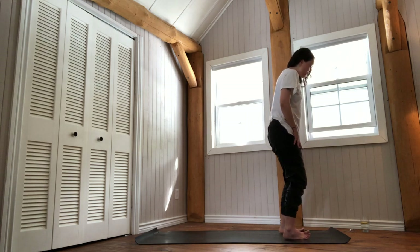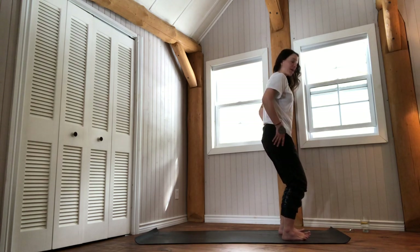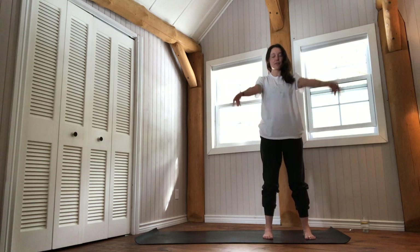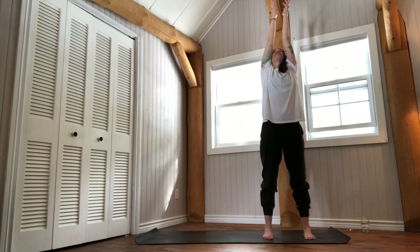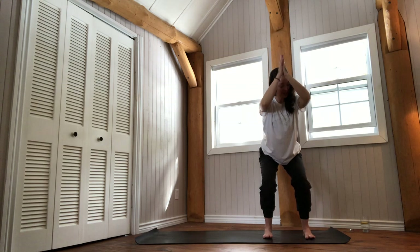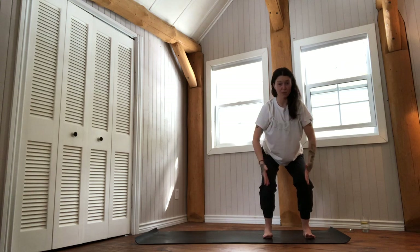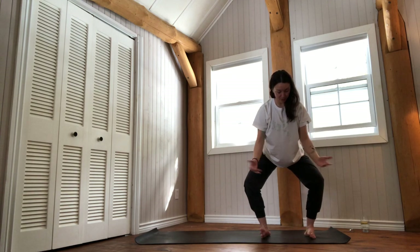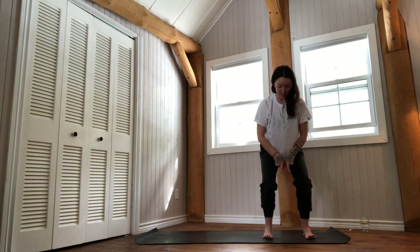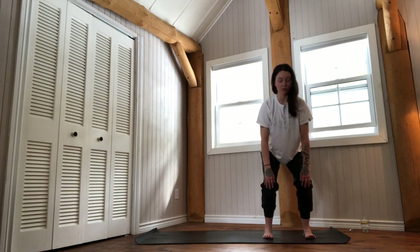Walk your feet a little further apart — just a tad wider than the hips. Inhale to reach the arms up, press the outer edges of your feet into the ground. Exhale, start to lower down nice and slow — stop about halfway, like a wide-leg Uttanasana. Instead of allowing your feet to drop to the outer edges, keep equal pressure into the big toe, baby toe, inner and outer heels, so the knees track in line with the second and third toes.